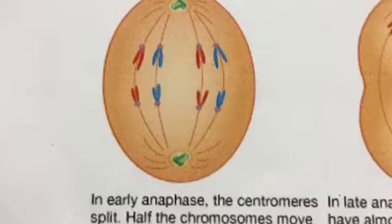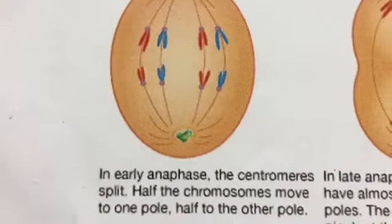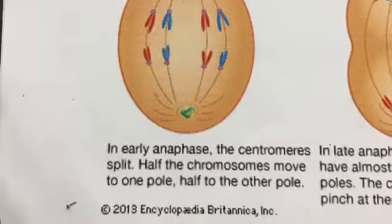In early anaphase, the centromeres split. Half the chromosomes move to one pole, half move to the other.